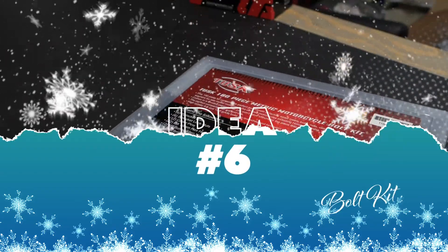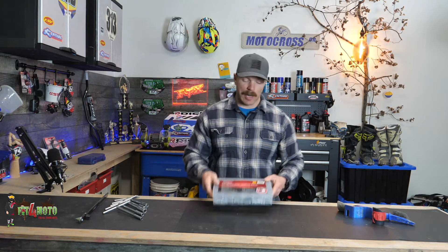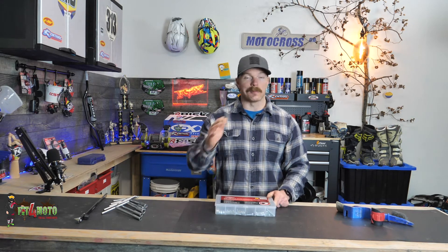I have the one from Tusk here — it costs about $30. That's going to depend on how many bolts you get, how big the kit is, and what bike it's for. But look, if you're riding dirt bikes, there are so many bolts on these things that you're gonna lose some eventually.